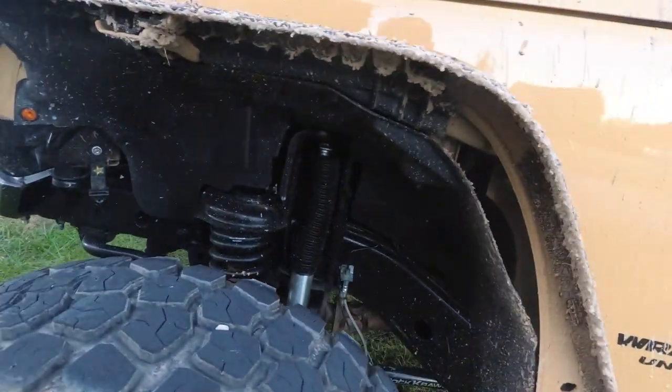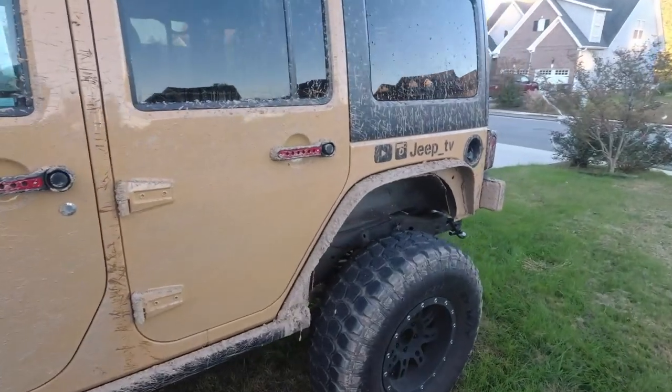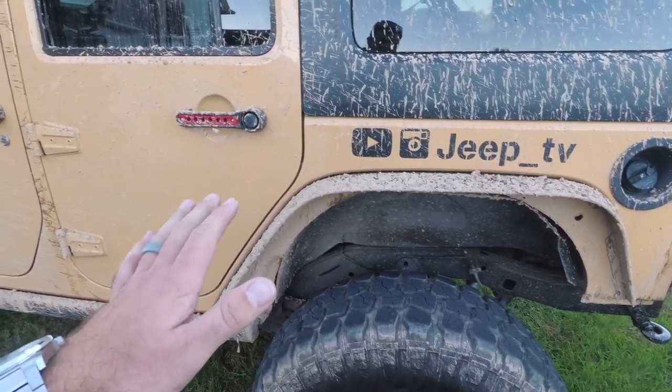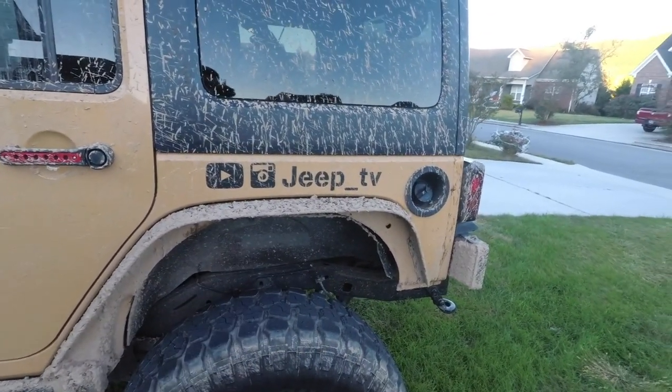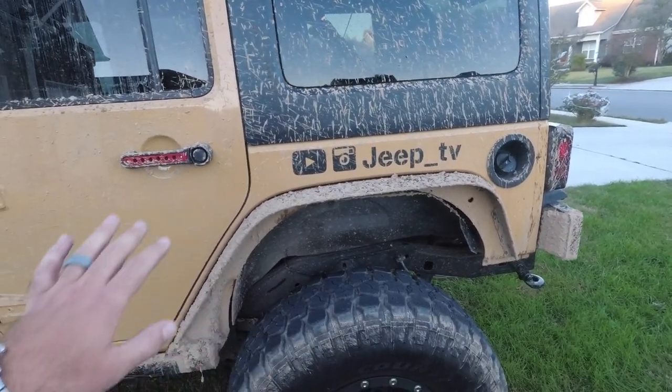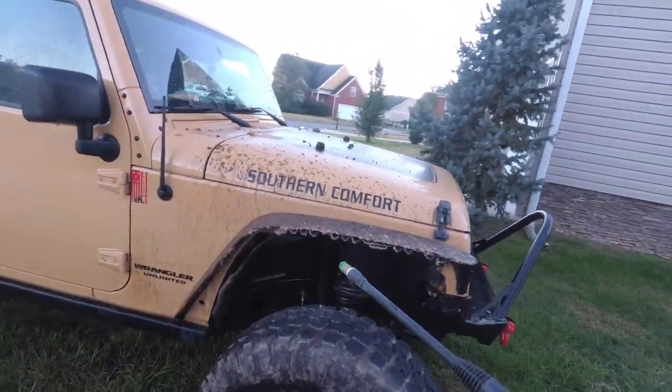So what we're going to do is get the pressure washer and see basically the differences in why you'd want to coat your haul underside, so it makes it very, very easy to wash off. Yes, I am using an electric pressure washer.